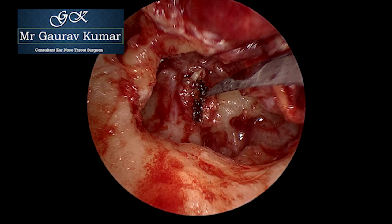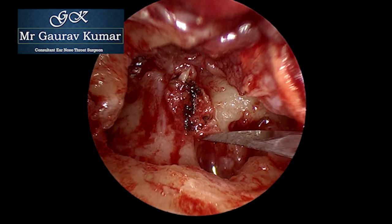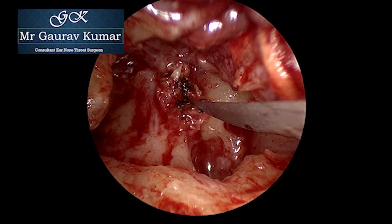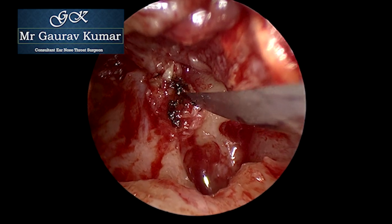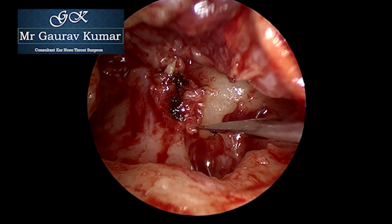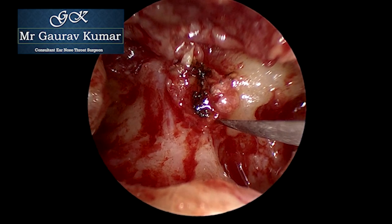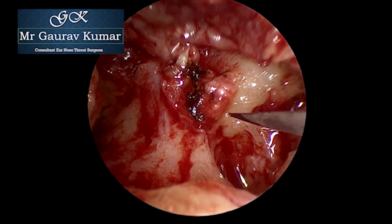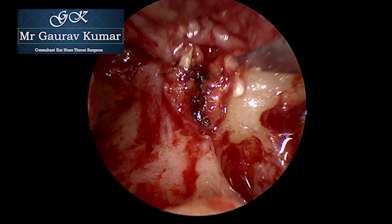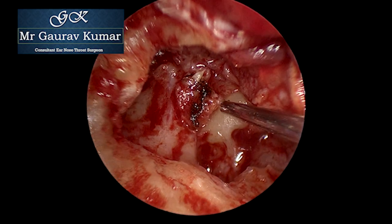Once the laser was complete, dissection was started using the sickle knife, opening the cholesteatoma sac above and below the stapes superstructure. At this point I'm still not sure if the stapes tendon is there, absent, or has been eaten up, but you can see the stapes is quite mobile. Gentle dissection is started from back to front. As we dissected from the posterior segment, it was very clear the stapes tendon is absent and the stapes is a free structure.